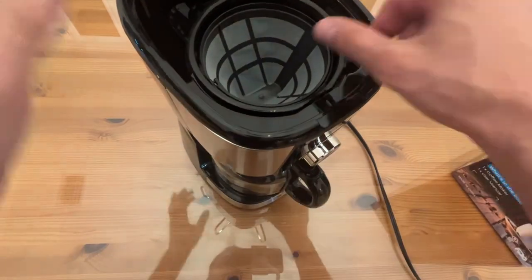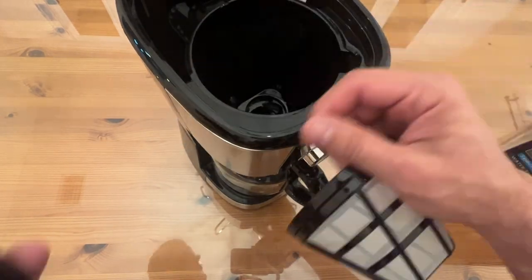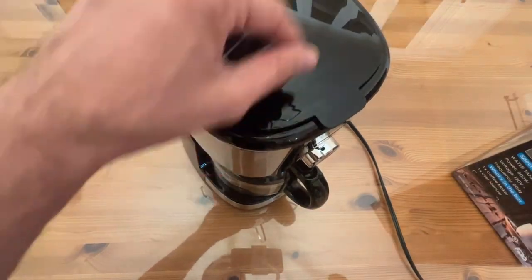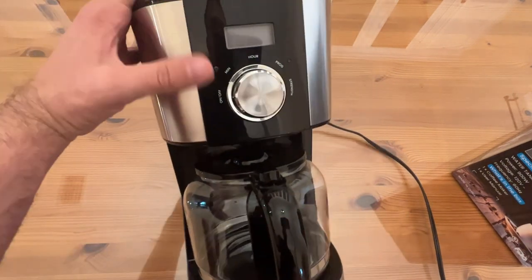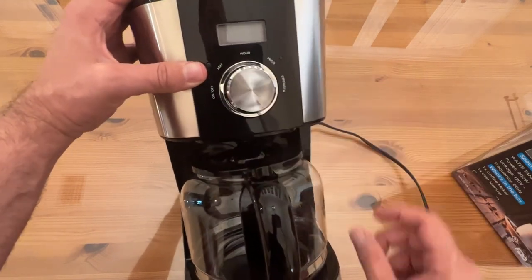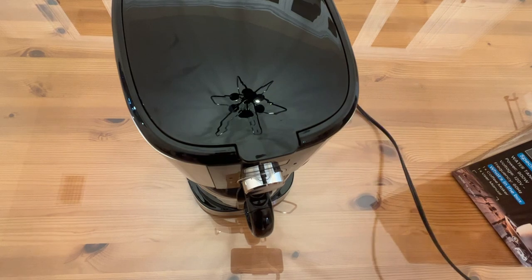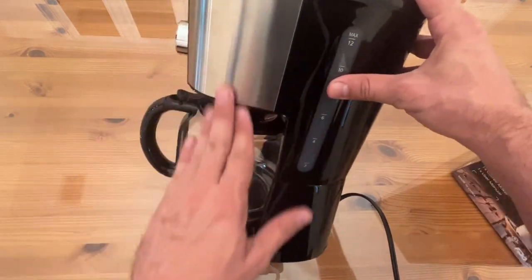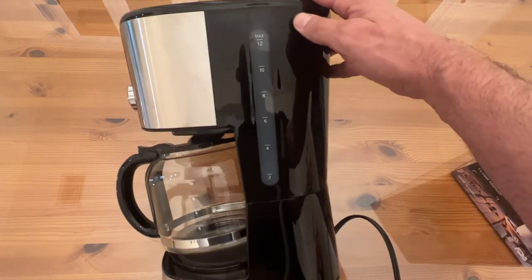I'll open this up so you can see the permanent filter — that's going to be a huge advantage and savings right there. Easy, straightforward design. Cooking your coffee has never been easier. You can see it's got on/off, minutes, hour, program, and strength buttons. Straightforward, easy LCD display — liquid crystal display. It's just a nice product. You can see it doesn't really show fingerprints too bad. That piano black finish is just good looking.